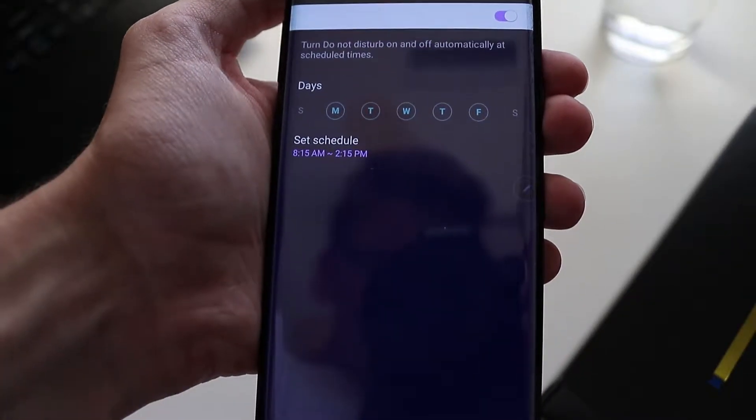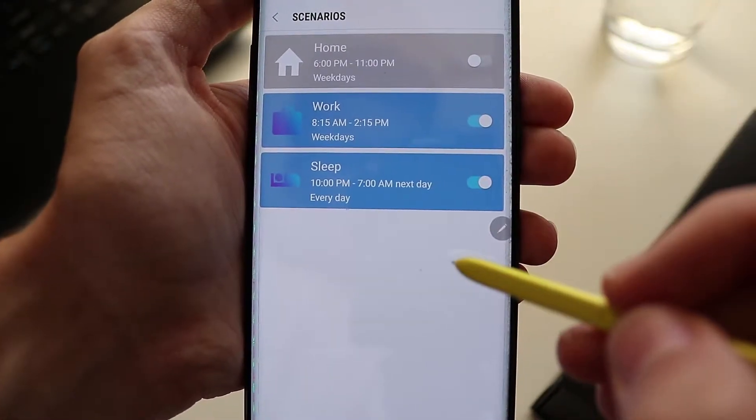Another thing that same app does is Do Not Disturb. The problem is you can only set one automatic rule in the Note 9's settings. What if I wanted a rule for sleep and a rule for school or work? What if I wanted three rules? Nope, can't do that. So you have to go back into Sound Assistant, go to scenarios, and set multiple rules there. Once again, they knew there was a problem but instead of fixing it in the phone they just made an app — an app that's not automatically installed, it's hard to find, and no one knows about it.